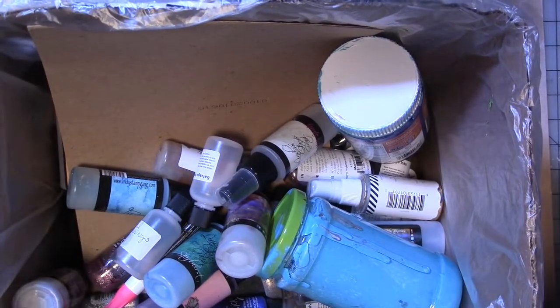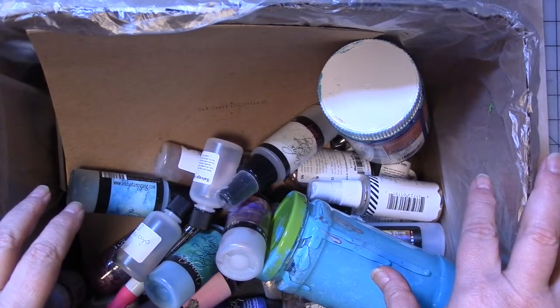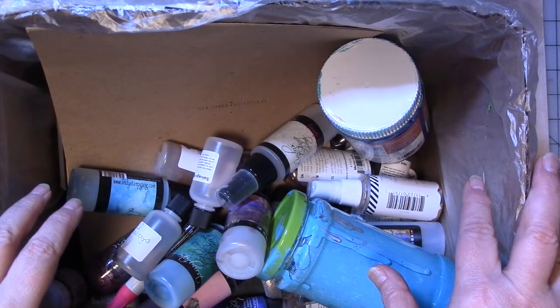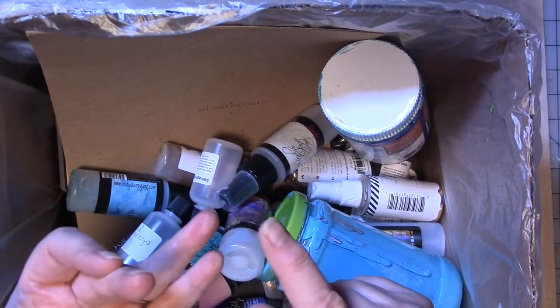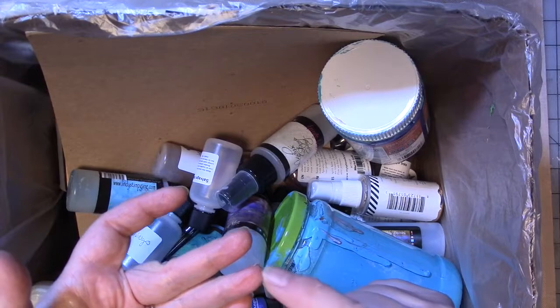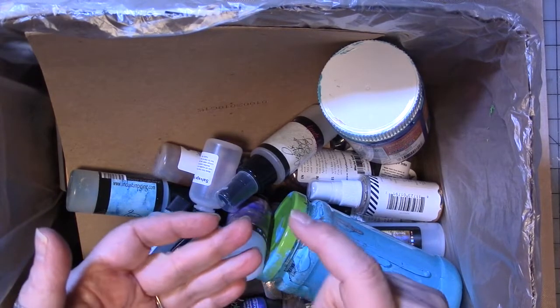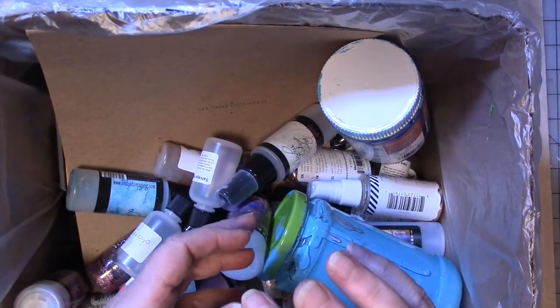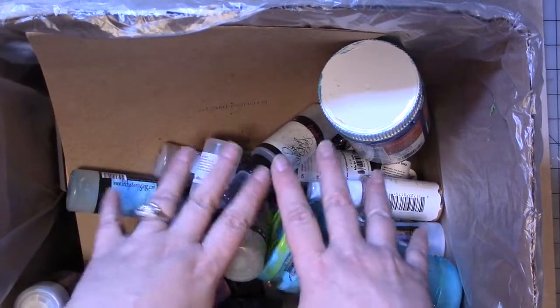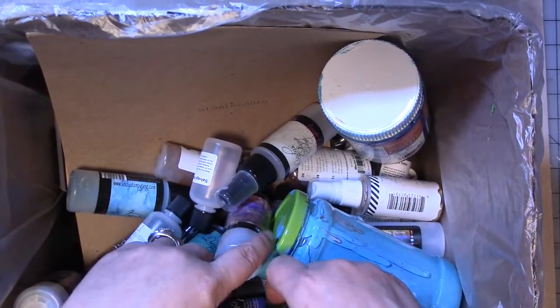I also have another large flat rate box in the back of the car. I've donated everything from markers and crayons I wasn't using, to collage papers, some chalk pastels, some oil pastels, some paints — like a bunch of stuff. So what's not in here is the stuff I've used up, then it went and got donated.